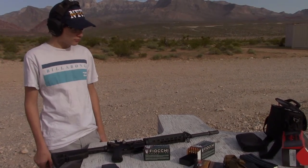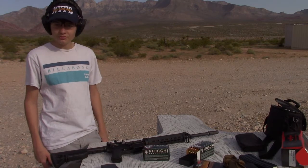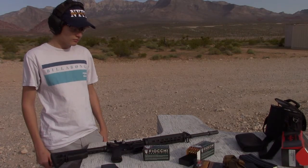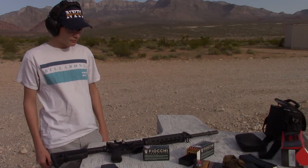Good morning YouTube. Steve and Luke out at the range with this Springfield Armory Saint. We've had the Saint for about four to almost six months now. We've put between three and four hundred rounds through it.